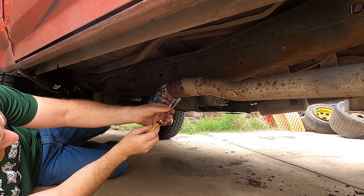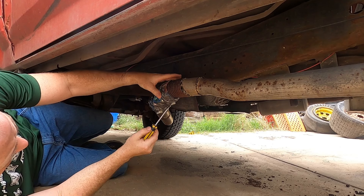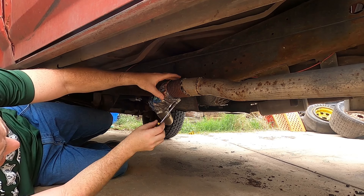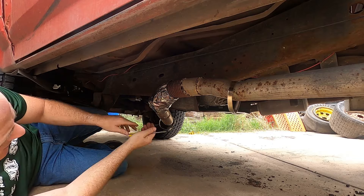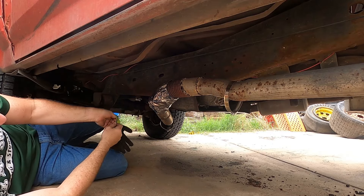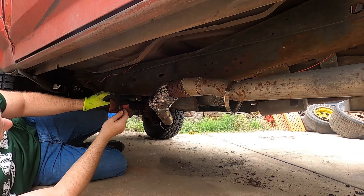I hardly ever use a nut driver because these clamps all have different sizes — they're not all the same size. I feel like the time I waste trying to find the right one could be time I already got it done. I grab the quarter inch and get over here and it wouldn't be quarter inch.